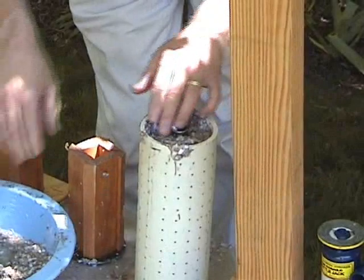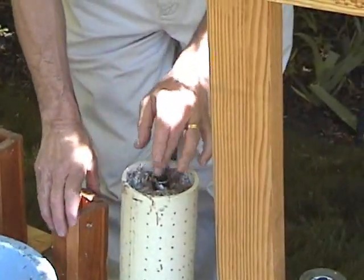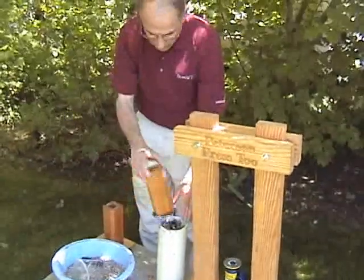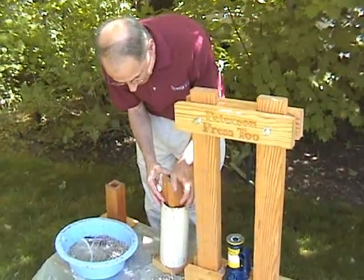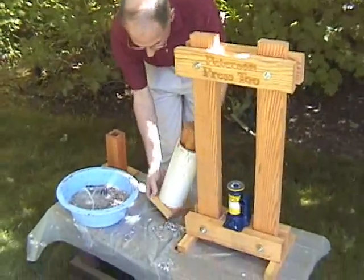If we were doing this in a production environment, we would be very careful to be capturing all of this excess water. I'm now up to the top, so I can put my piston in. I have a mark, and I'm going to run this down to the mark, which tells me I now have three inches left to compress.